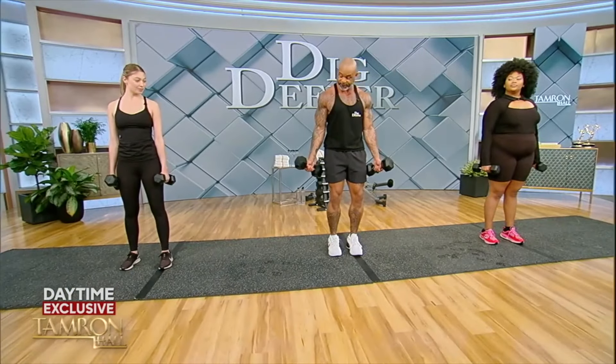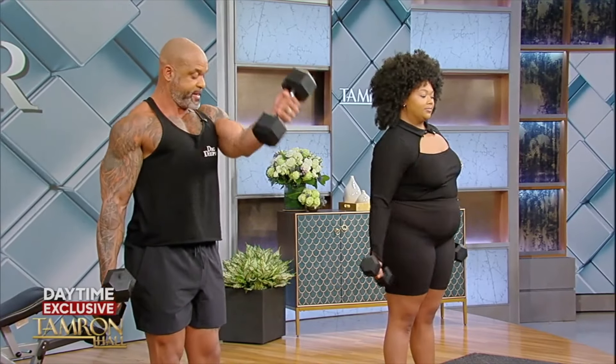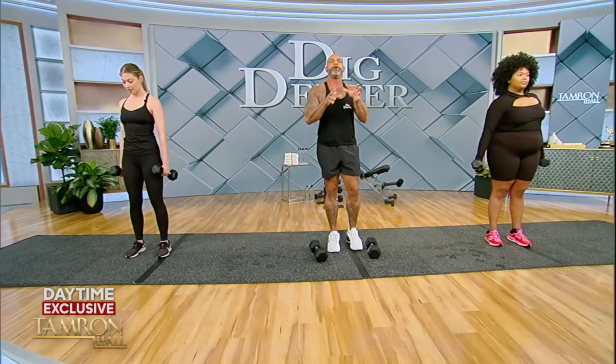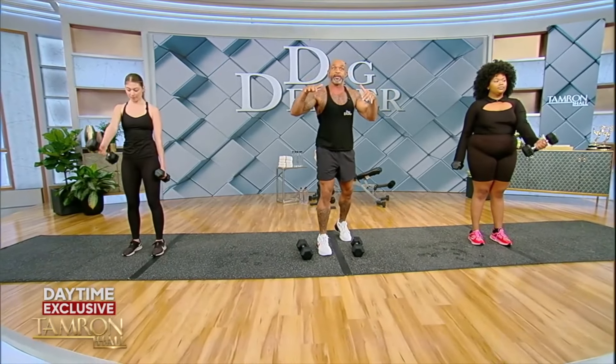A lot of people think you have to get on the floor to do push-ups to work the chest, but you don't. We're going to do some underhand front raises. You can look at my chest because I have the tank top on — squeeze. Everything is about isolating the muscle you're working. You're getting a little of the shoulder, but you're also getting the chest. It's less about the weight and more about the activation.